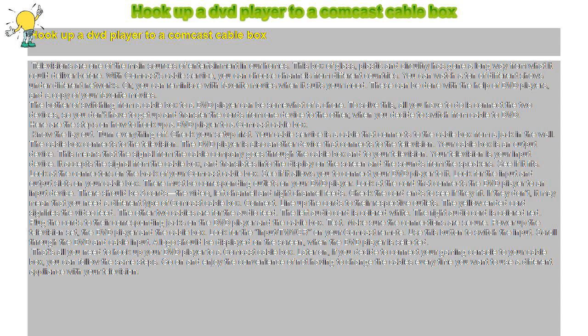See if it fits. Look at the connectors on the back of your Comcast cable box to see if it allows you to connect your DVD player to it. Look for the input and output slots on your cable box — there must be corresponding outlets on your DVD player. Look at the cord that connects the DVD player to an input device. There should be three cords: the video, left channel, and right channel feeds. Check the cord ends to see if they fit. If they don't, it may mean that you need a different type of Comcast cable box.